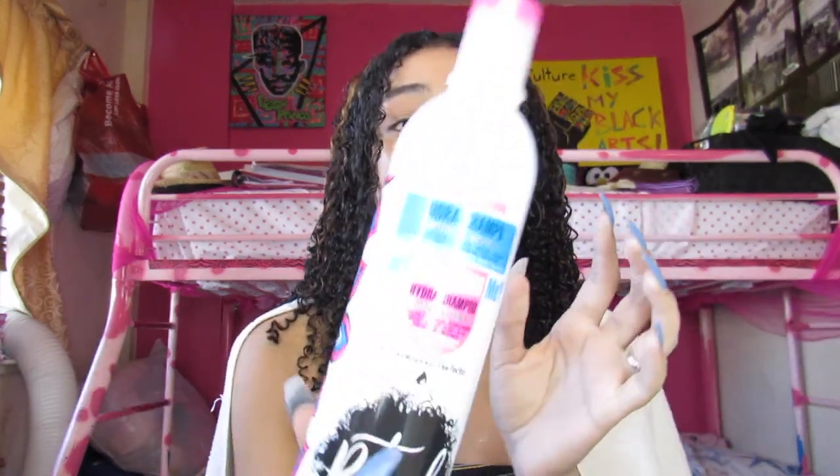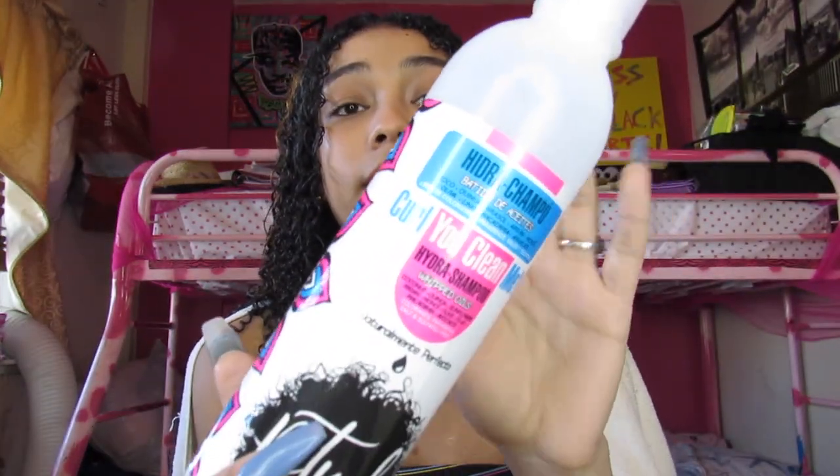For shampoo, I use this 'Curl You Clean Me.' I use this even when I straighten my hair — literally all the time. This whole collection, these products — it's like a whole line for curly hair. I got the whole thing from the Dominican Republic. It's called Ritual Afro Hair Care. I don't know exactly where you can buy it, but I'm pretty sure they have it online. I'll check and list it in the description box below. So I use this 'Curl You Clean Me' shampoo no matter what — curly hair, straight hair — because it's sulfate-free, and also colorant, paraben, and salt free.